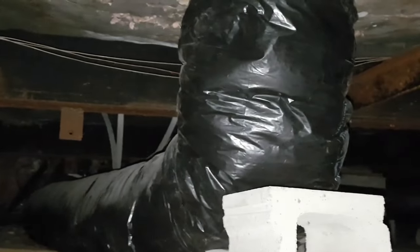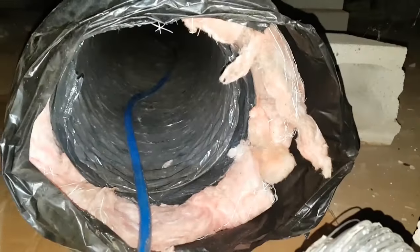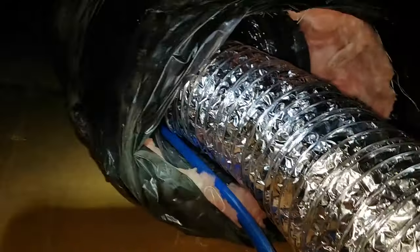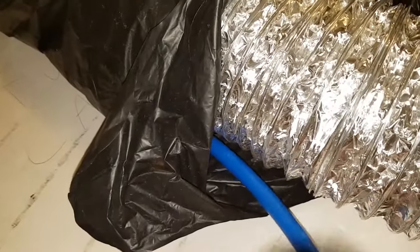Working the house top to bottom, I end up in the crawl space to clean this plastic ducting. Only one end is accessible, so I insert the duct whip all the way and place the foil hose from the leaf blower vac just inside the duct. Next, I closed the plastic duct around both the vac and the whip hose, turned on the vacuum, pressurized the whip, and then pulled the whip back toward me and the vac hose.